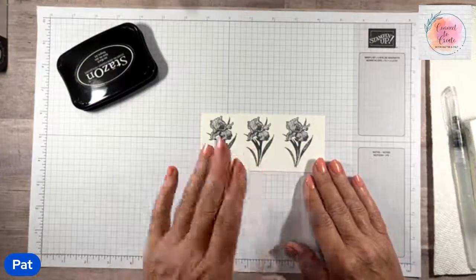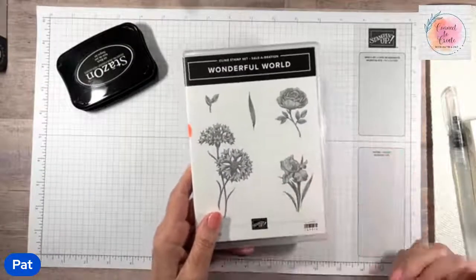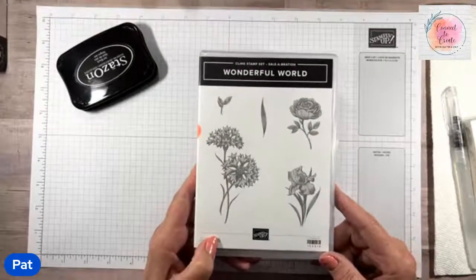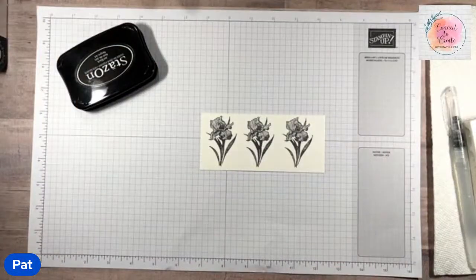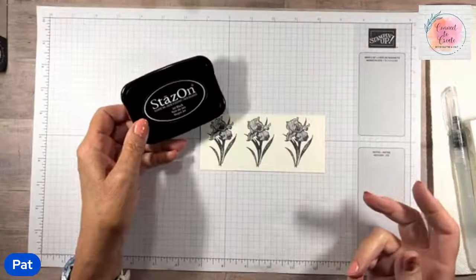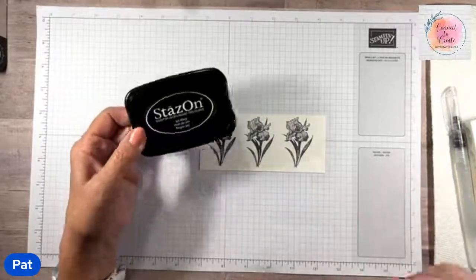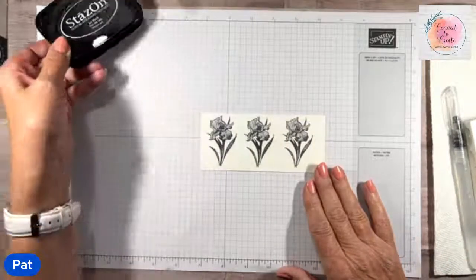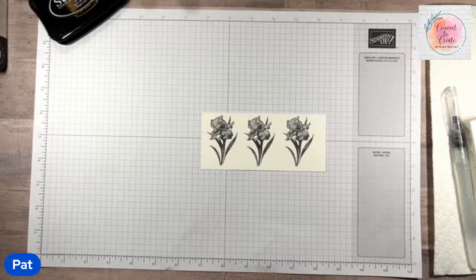I already did my stamping and I am using a flower from the Wonderful World Sale-A-Bration stamp set — this little flower down here that looks kind of like an iris to me. Because we're watercoloring, I use StazOn ink. Whenever we have water involved we want to use StazOn because it won't bleed or wash away or blend in with your other colors. I already stamped it and made sure it's dry before I start.